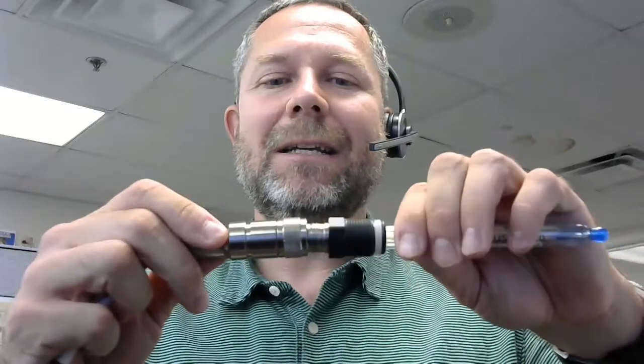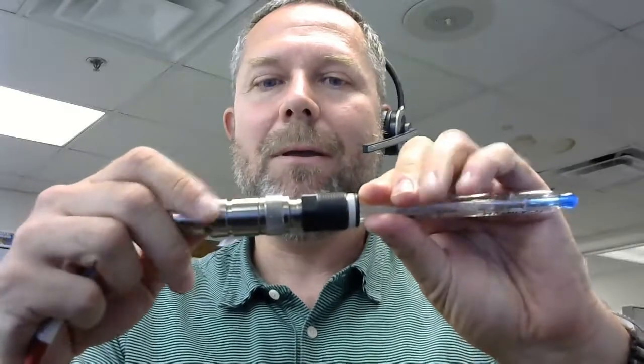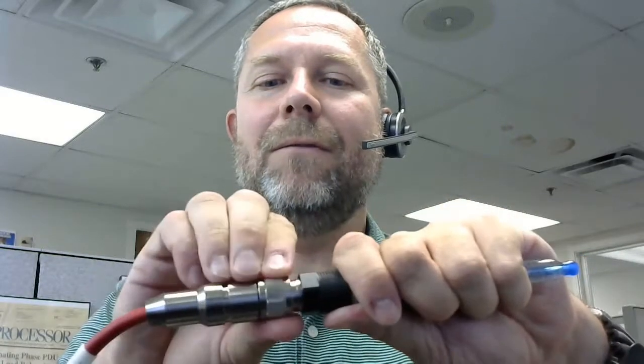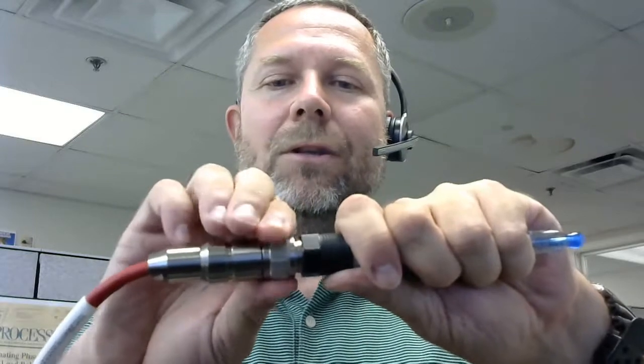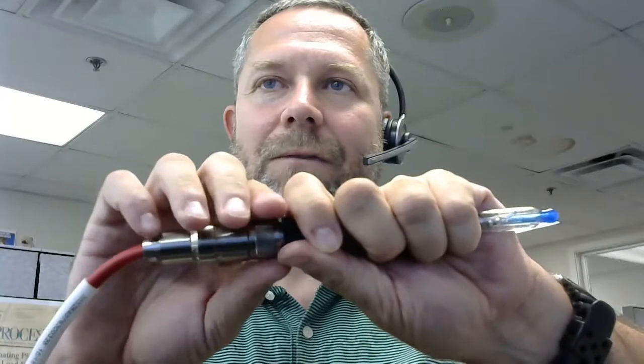The VP connector here has a notch on it, and the female connector on the cable is keyed. If you slowly twist them together, you'll find that notch and key mate up. And when they do, you can slowly thread on the VP connection using this knurled nut. You want to avoid torquing the sensor — have a good grip on the sensor and use that knurled nut to tighten things down. Screw it down until you feel it bottom out.